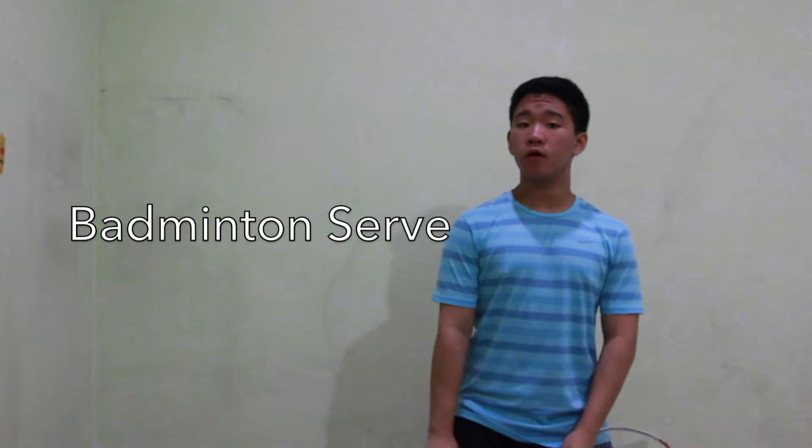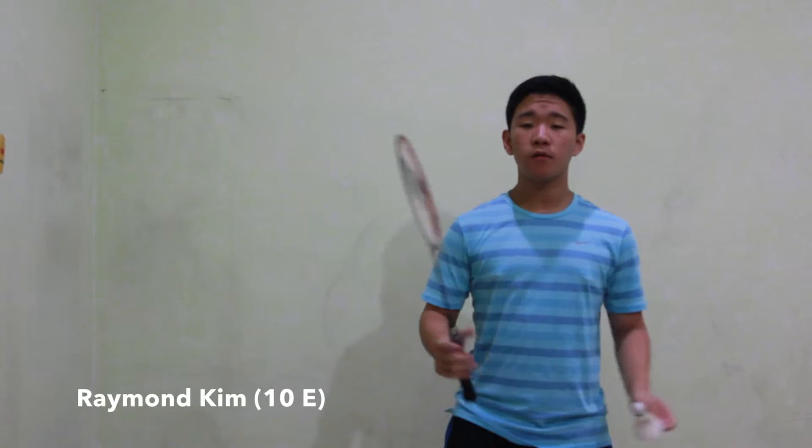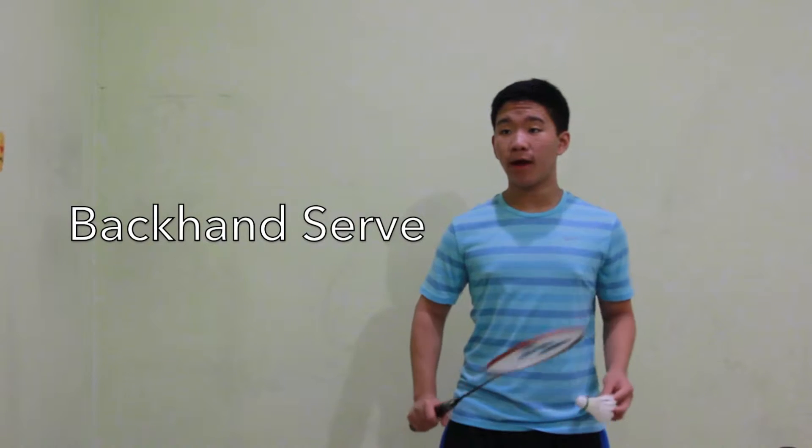Hello, today we're going to learn about badminton serving with the backhand and forehand. First we're going to start with the backhand serve.